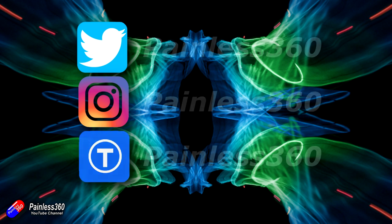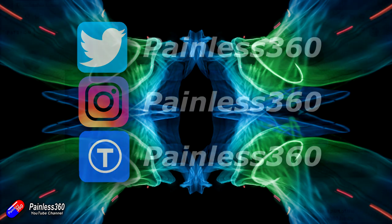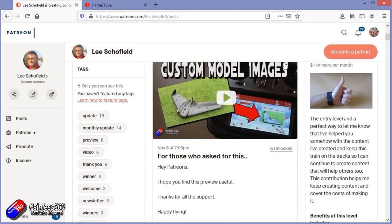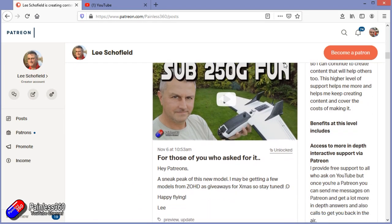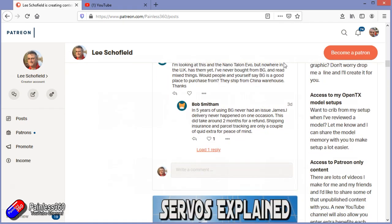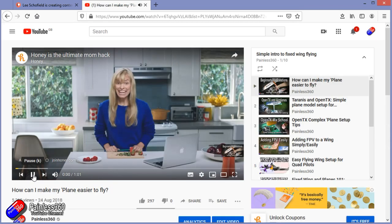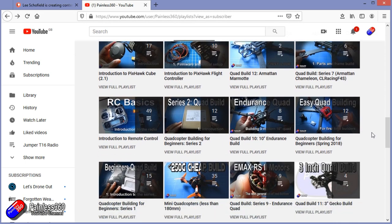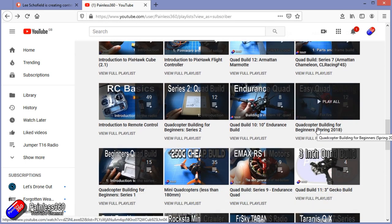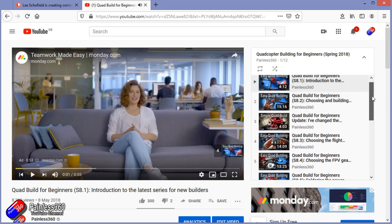Thank you for watching my video right to the very end. If you want to find out what I'm currently working on, you can follow me on social media by searching for Painless360 in the usual places. If you'd like to become part of the inner circle, you can become a Patreon - details are in the description and you get lots of additional benefits. Check out the playlist section on the channel too - all my videos are organized into playlists starting with simple principles and moving up to teach you everything you need to know.